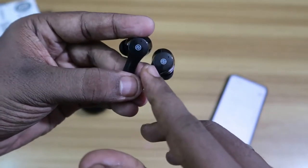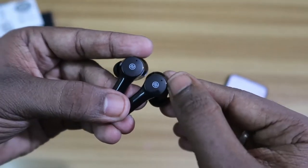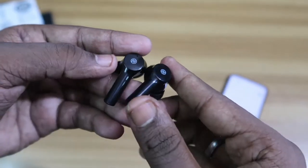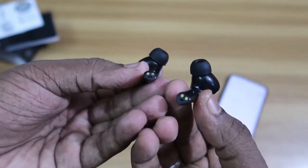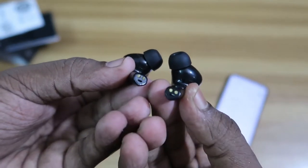Moving on to the earbud itself — it has Noise branding, a touch control panel, and a small LED light on both earbuds. Both earbuds also have a dedicated microphone each. It's a stem-type earbud, and at the bottom there are charging connector pins.